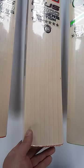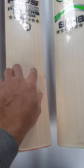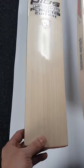Next up you've got a Player's Edition. I think there's 8 grains on this one, so not too bad. There's a blemish there. This probably would have been a plus 15,000 last year. I think there's a tiny little blemish just there as well. And then this one, again, probably a plus 12,000. I've even seen some plus 10,000s look like this.